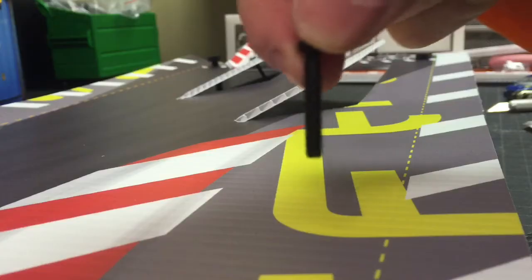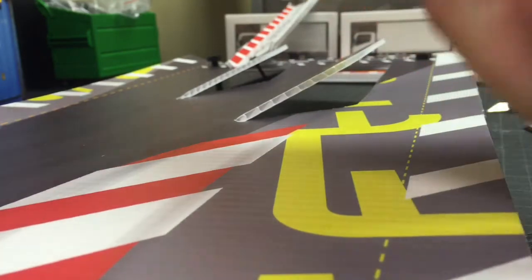This is a hardware update for the drift pad 4.1. The old bolt came from the bottom. I've moved to a different bolt that comes in from the top — it's a low-profile bolt. Here's a better look at it.